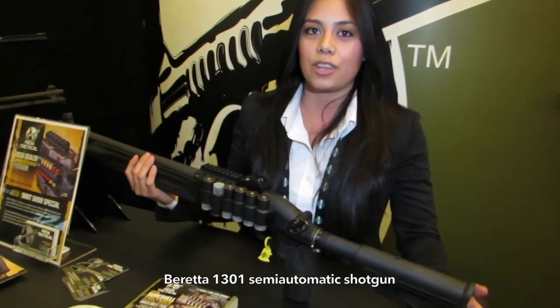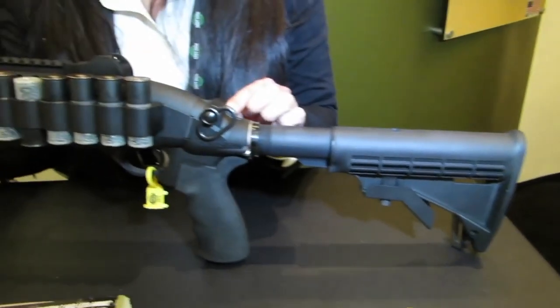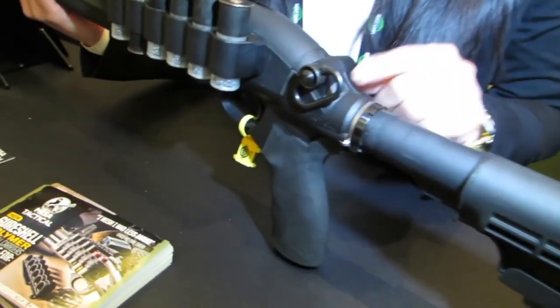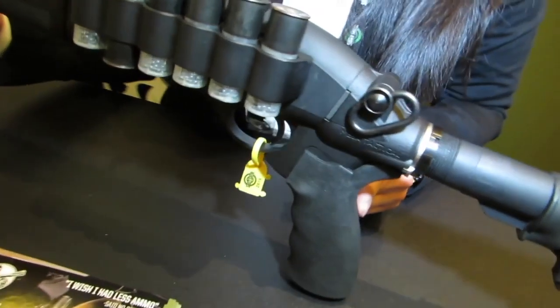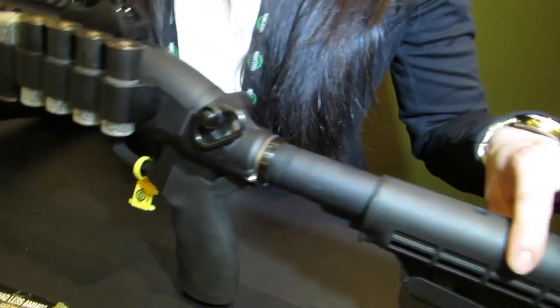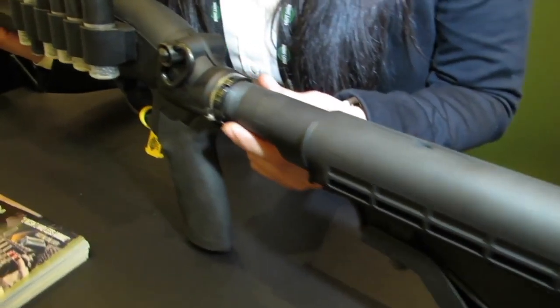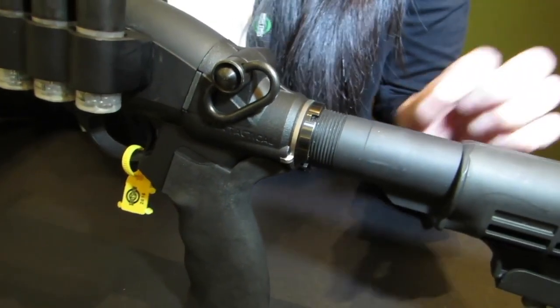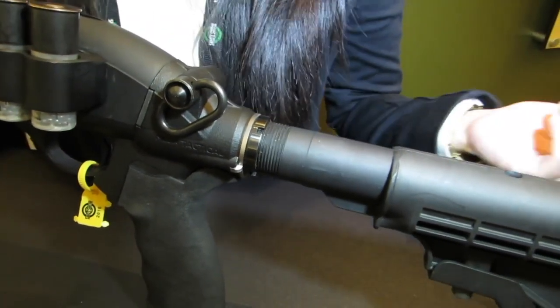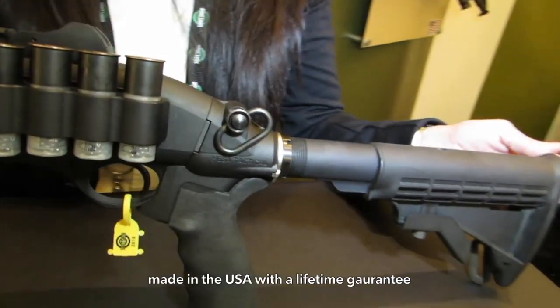What we have new this year is a LEO telescoping stock system for the Beretta 1301 semi-automatic. What you see here is an aluminum cast CNC machined, powder-coated black adapter, which enables you to mount any AR-15 pistol grip or any AR-15 stock system you have laying around. We manufacture all of our products in the U.S.A.